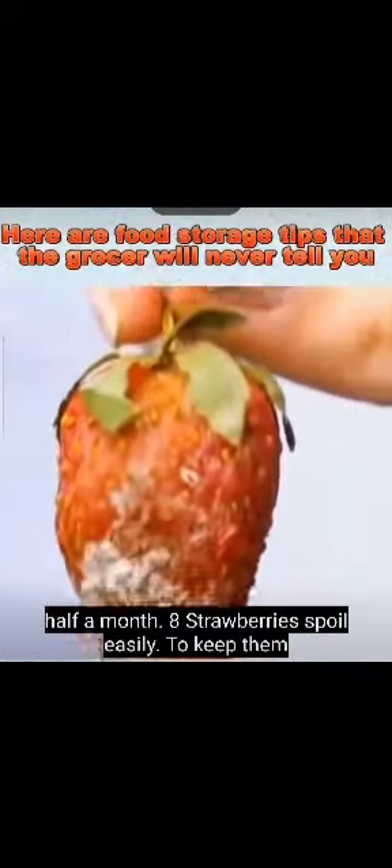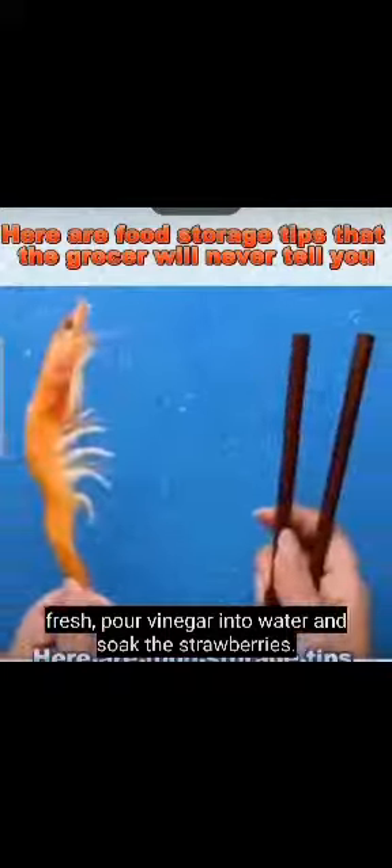Strawberries spoil easily. To keep them fresh, pour vinegar into water and soak the strawberries.